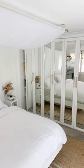I'm a big fan of mirrors in a bedroom because not only does it open up the space, but it also makes it feel very bright. What do you guys think?